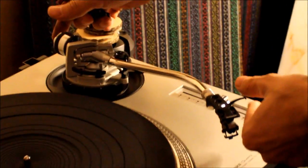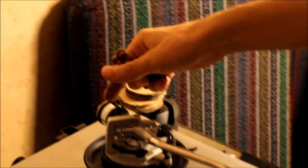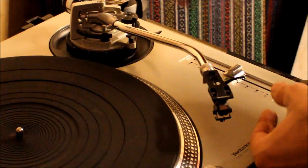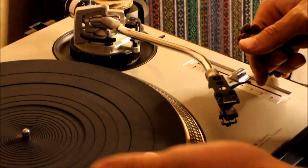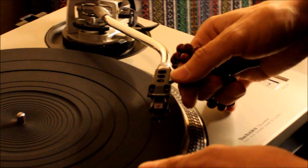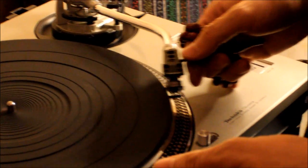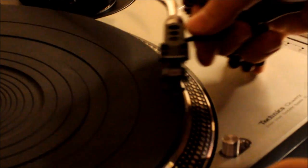Its weight is now at zero point and that makes no pressure on the needle as you can see. It's balanced, so if you make a test about anti-skating, as you can see, the tonearm always comes backwards.